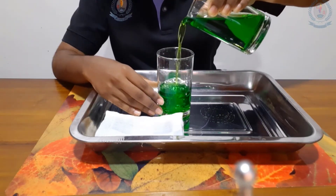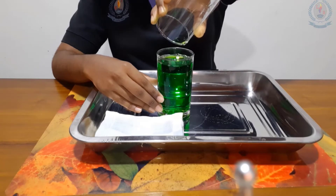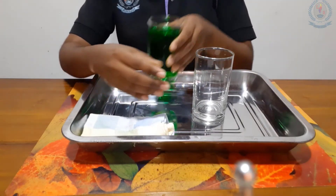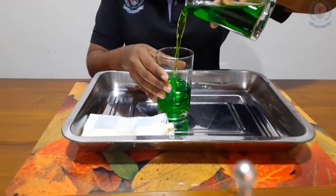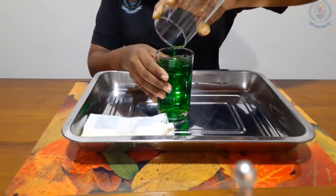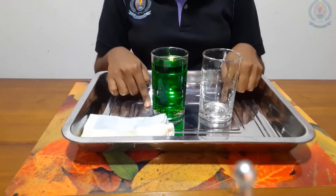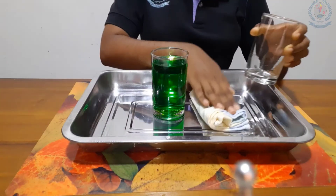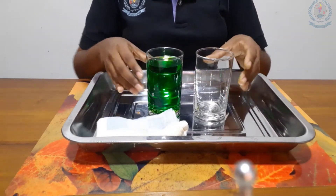Can you hear the sound? You can continue this activity. Here I didn't spill water. If you spill water, you can clean it with the serviette like this. You can do this activity every day.